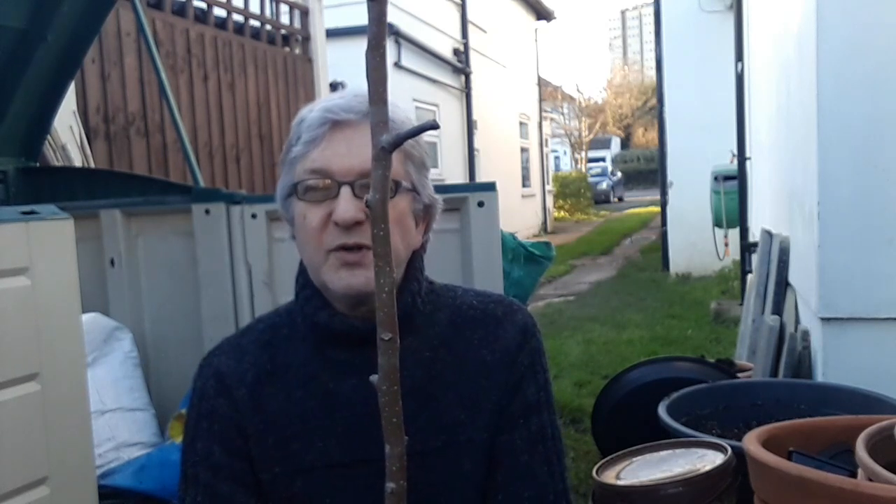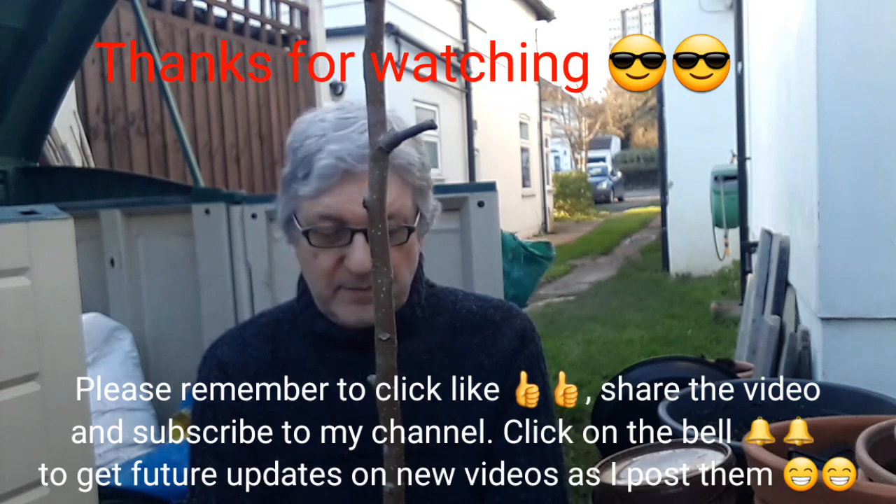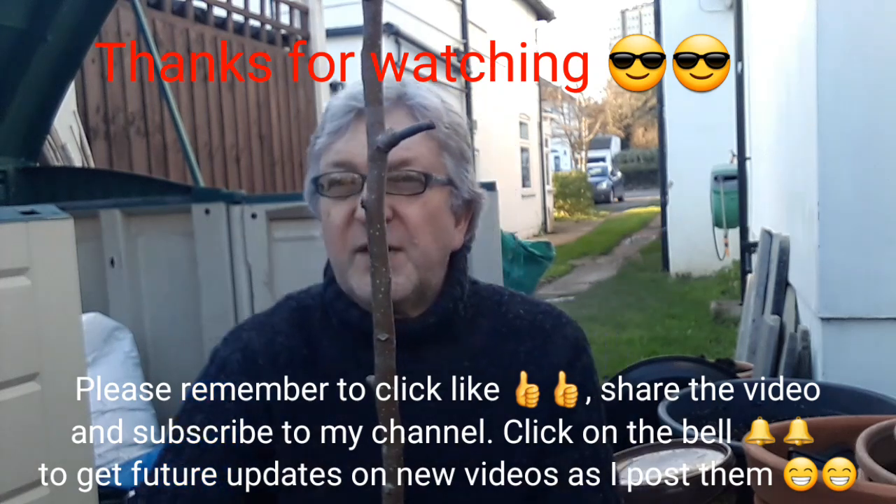Thanks for watching the video, much appreciated. Please give me a thumbs up, subscribe to my channel, share the video if you think it might be useful to anyone, and click the bell if you'd like updates on new videos when they come out. I'll catch up with you all soon — it's Brett, signing out for now.